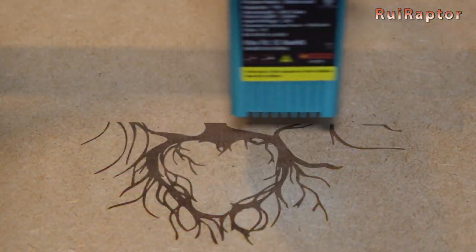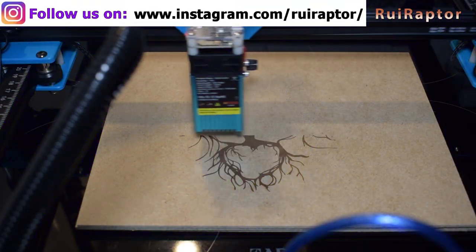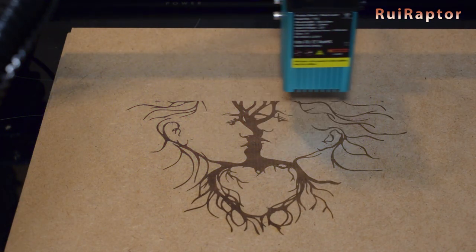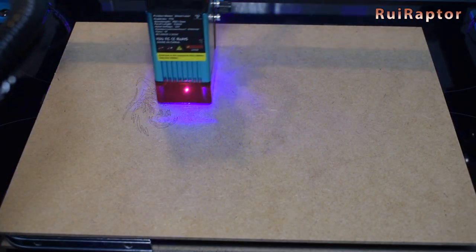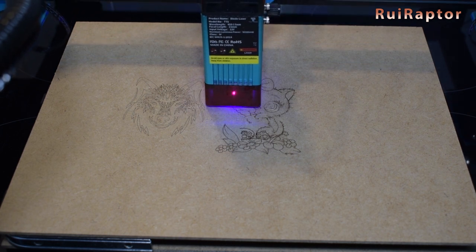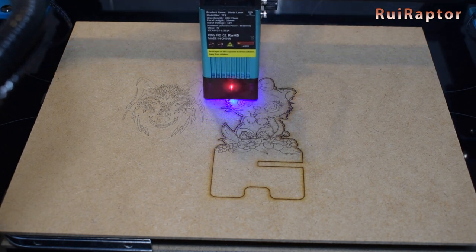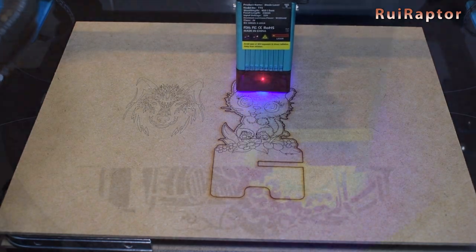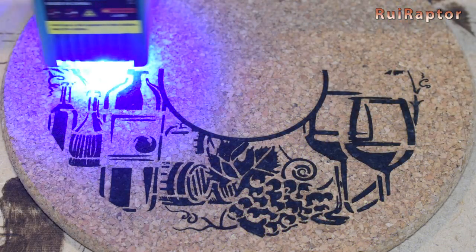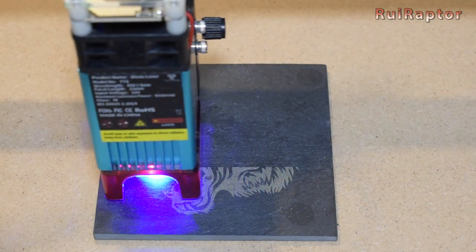For our tests, we start doing some engravings on wood. While working with any laser, make sure you always use safety goggles to protect your eyes — use them regardless if you have the shield installed on the laser or not. We also made some cuts on wood. In this example, the cut was done on a 3mm thick MDF board. Next, we ran some engravings on cork. And finally, some engravings on stone.